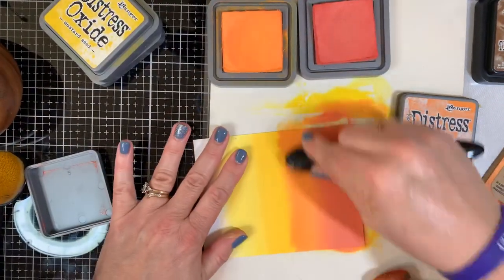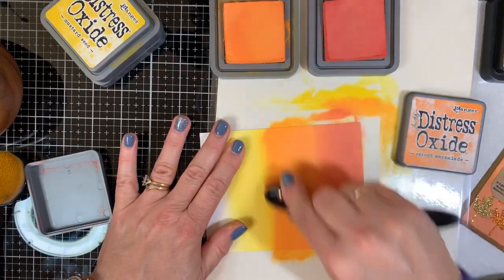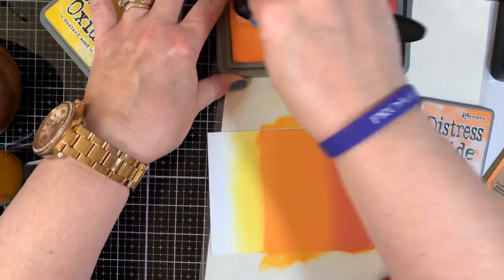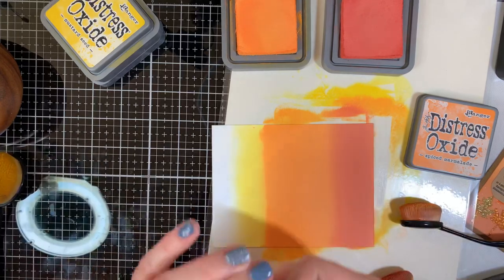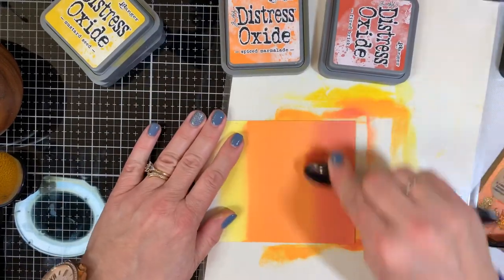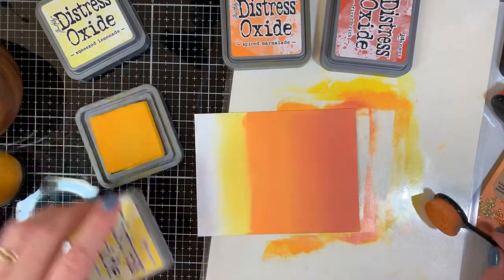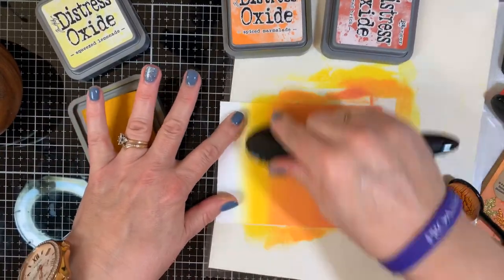That's making a very nice line of blending. Going back in with spice marmalade. I'm a little heavy-handed when it comes to pressing down — you don't really have to press that hard. I doubt it makes much of a difference, but it kind of feels good to get your frustrations out. If you've had a rough day at the office, you come home and press really hard to blend.